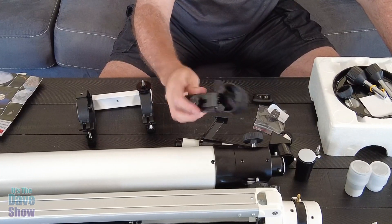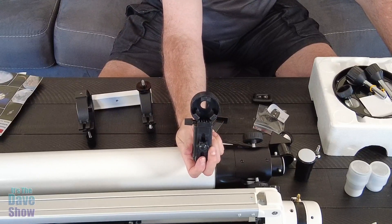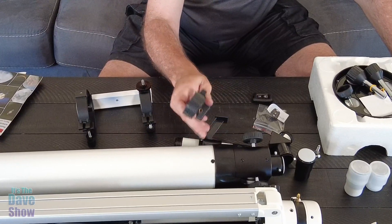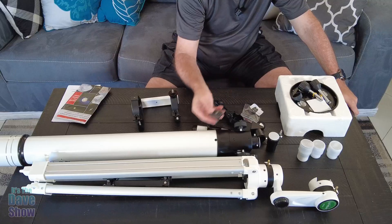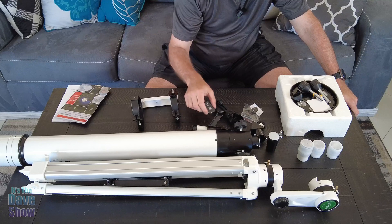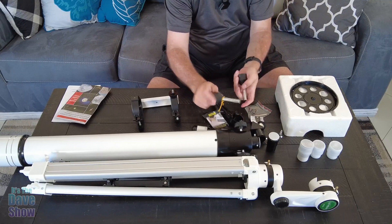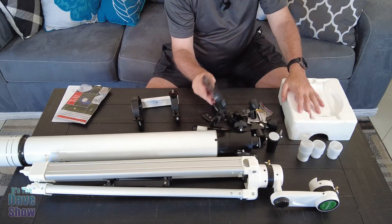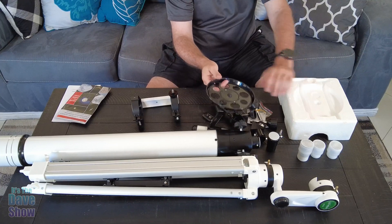These three pieces are also lenses that give you different magnifications. This piece here is a mount for your cell phone so you can mount your phone onto the telescope and take pictures and video through your phone of what you see — great for sharing on social media. You also get a little remote control to take photos and videos without touching the phone, so there's no vibration. There's also a little tool set and a couple of adapters and handles.